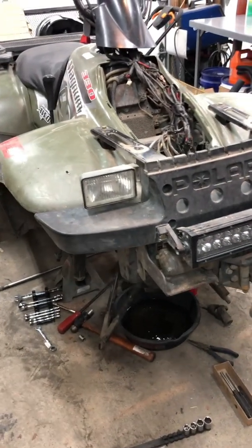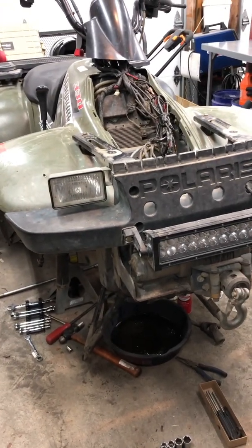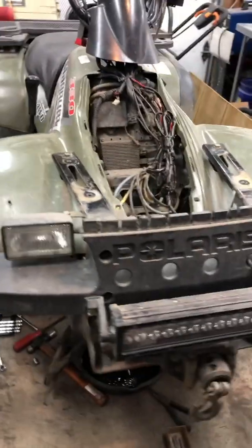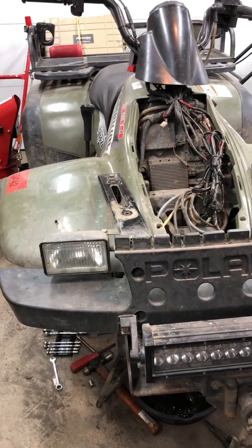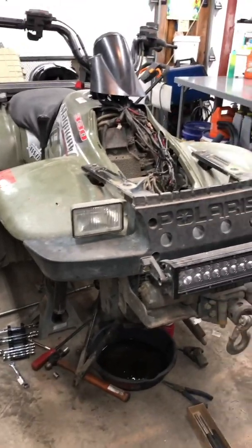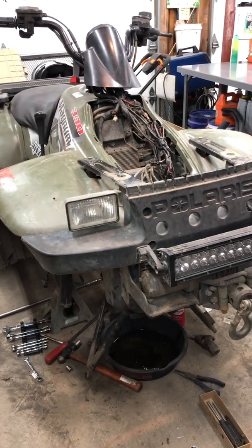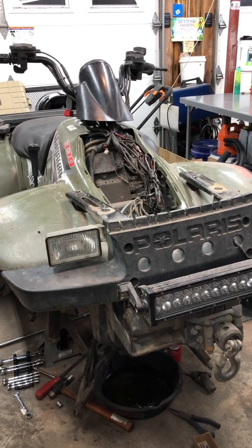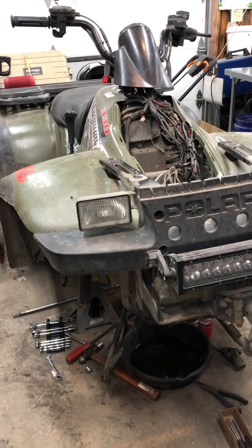This is a 2004 Polaris 330 Magnum and the all-wheel drive stopped working - the light comes on but it just doesn't work. It's not the typical problem seen in other videos. This one has a wire actually broken right where it goes into the differential. It's an expensive part to buy - basically you're buying the side cover of the differential, which has an electromagnet in it, like the old versions had the electromagnet in the hub. This one has it in that side cover.